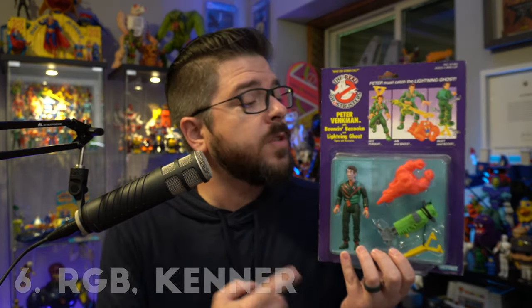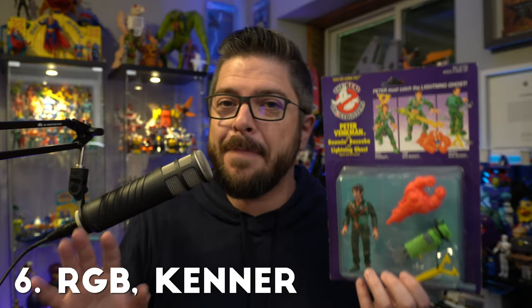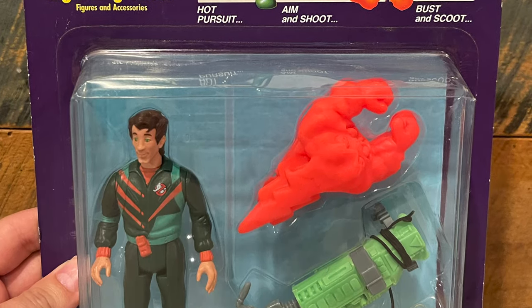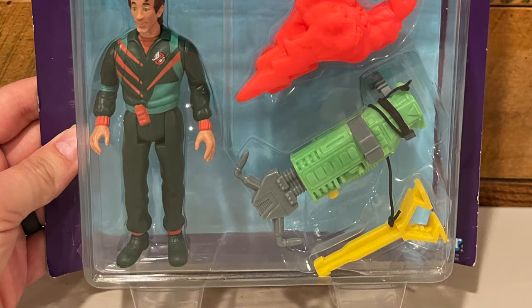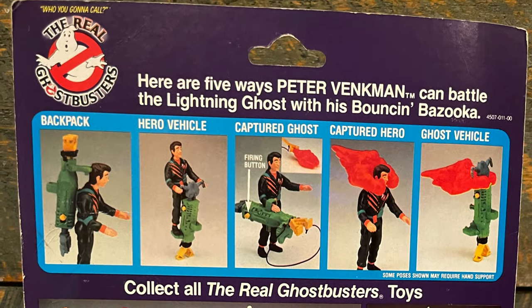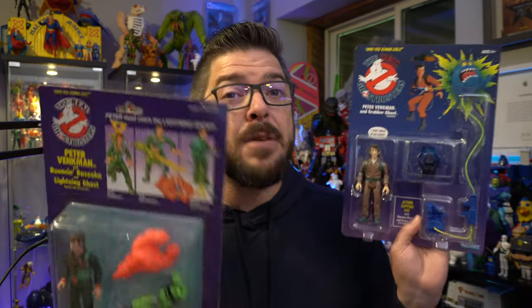Coming in at number six is Kenner's Real Ghostbusters toy line, an absolute classic. I know Real Ghostbusters isn't as widely accepted as one of the great toy lines of the eighties as I feel it should be, but this card art is so much of what I remember and love about it. That purple background with the yellow lettering, the Real Ghostbusters logo on top, always with a light color background to showcase the figures inside. The cross sell artwork on the back of these was so freaking awesome, and it was so cool that we got recreations of those vintage cards on toy shelves when the Ghostbusters Afterlife movie came out.